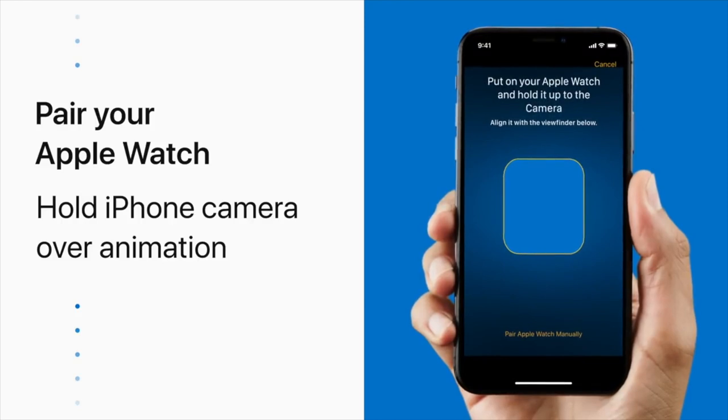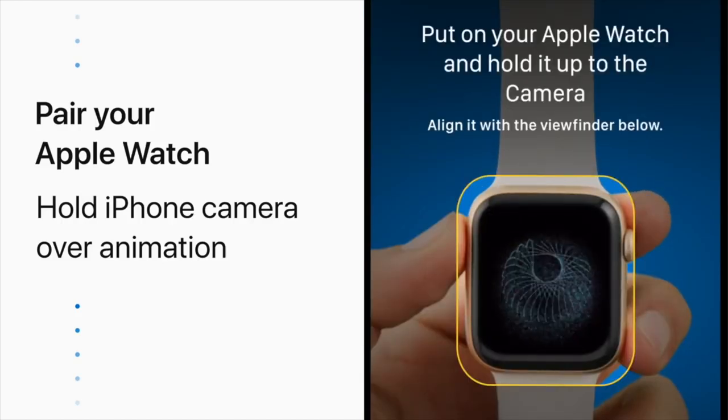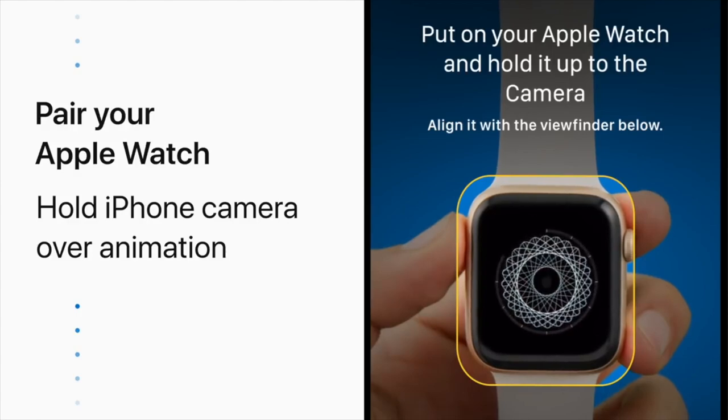Next, hold your iPhone over the animation on your watch and center the watch face in the viewfinder. Wait for a message saying, Your Apple Watch is paired.